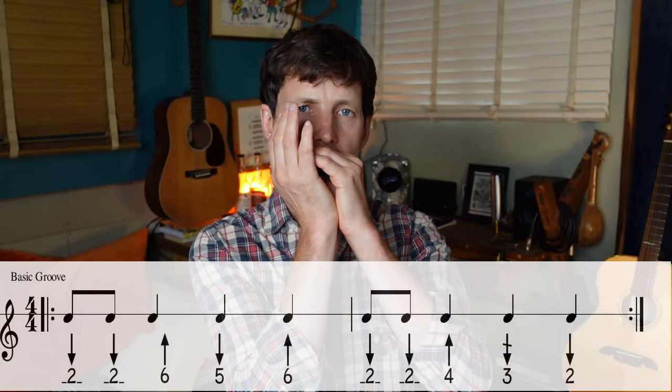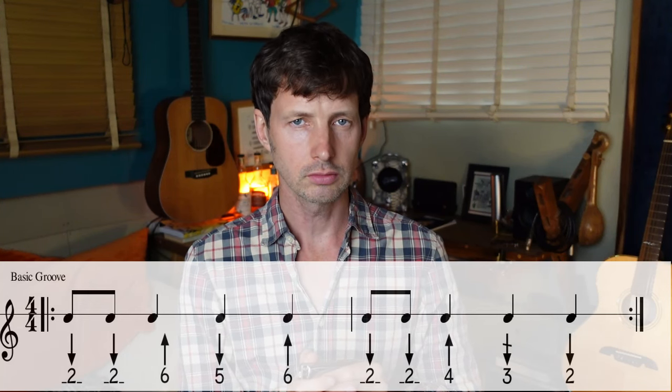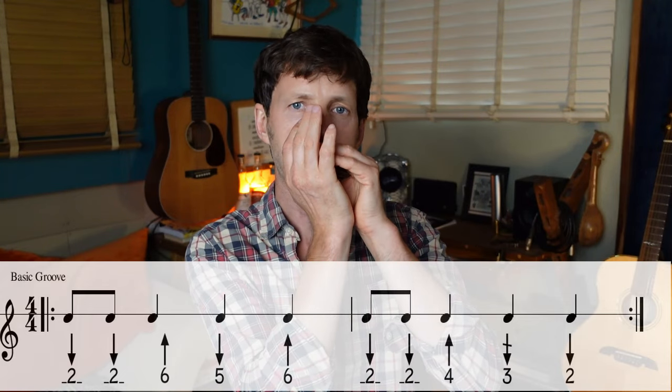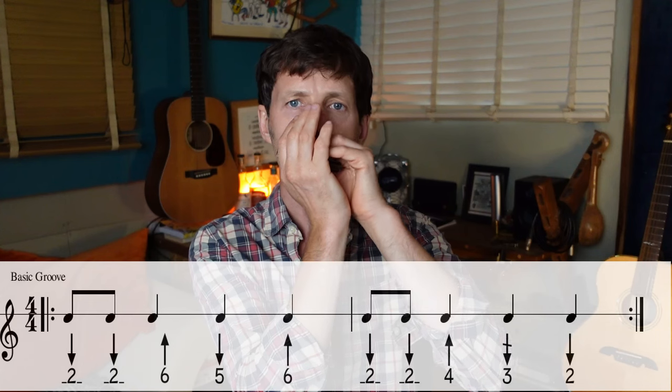Here's the real basic version coming up from those chords: six-five draw — sorry, the six was a blow, five draw, six blow. Really simple, but it's all about the timbre and the feel and the groove. When you hit those single notes, make them really clear; try and go for resonance.